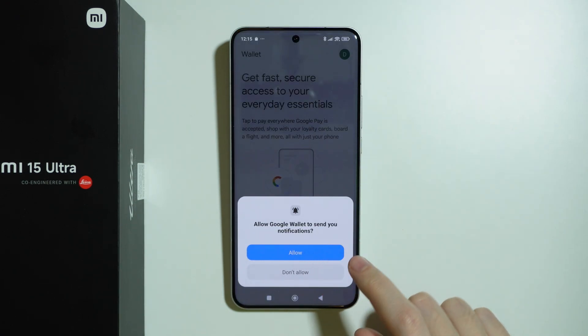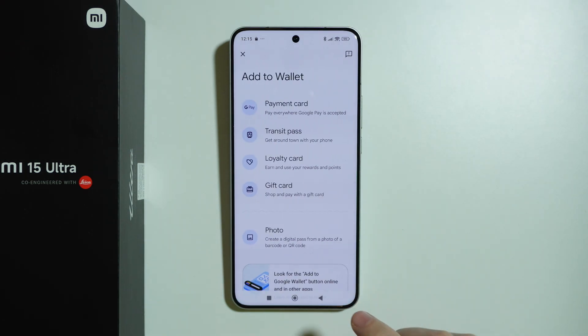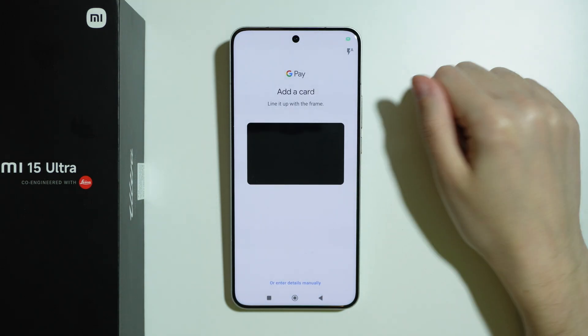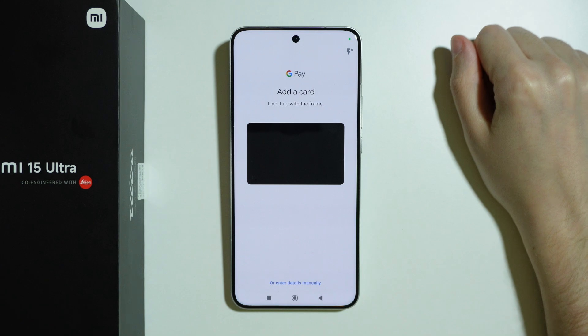So now let's open it. If you open it for the first time, you might want to allow notifications, and then we can press Add to Wallet in the bottom right corner. Now choose Payment Card, wait a couple of seconds, and you can scan your card by lining it up with the frame.